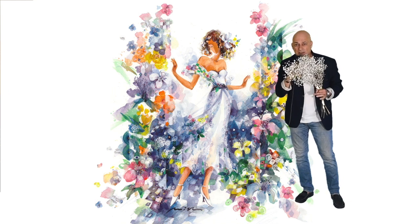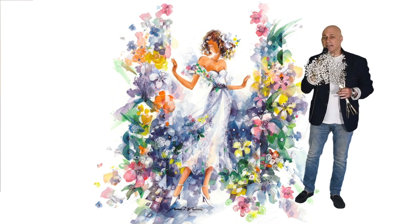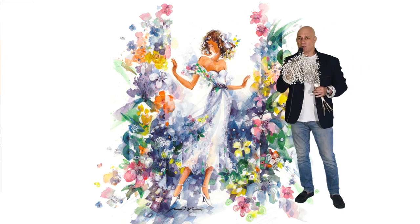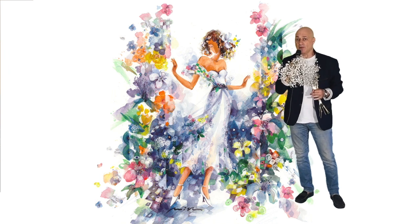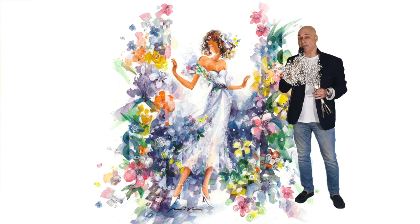Her attractive and mysterious image fascinates us. She's coming from the light surrounded by the green leaves with the orchid and jasmine flowers. Her white colored dress represents the purity, and the white ribbon in her hair represents the youth.